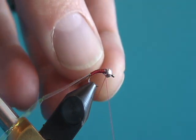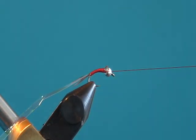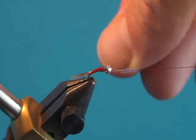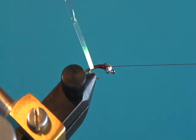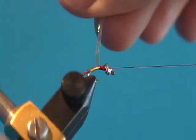Once we get it to where we like it, I'm going to do a half hitch at that point and put a little bit of glue on top of the thread. That's going to make sure when we wrap the tinsel over the top, it stays down firm. This fly is going to be able to catch a lot of fish before it falls apart. After the glue, we're going to take the tinsel and wrap it forward — each wrap slightly overlapping the one before it.